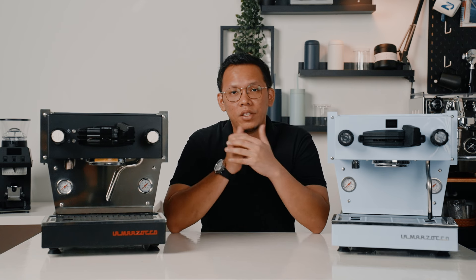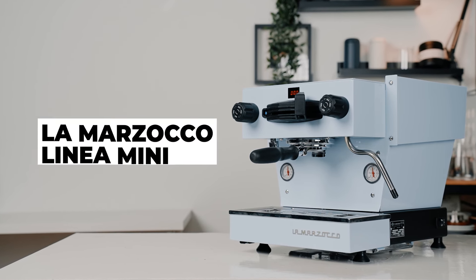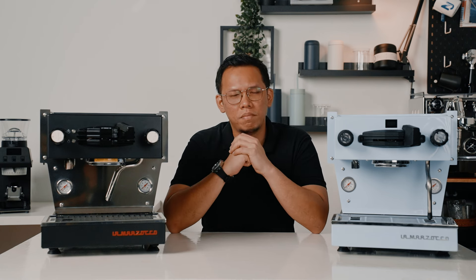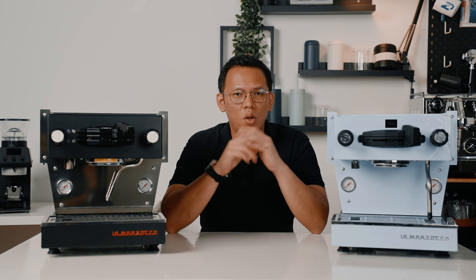After much waiting and anticipation, Lamazoco finally reintroduces the Linea Mini. Born from a classic, the Linea Mini was first released back in 2015, and it has become a dream coffee machine for baristas all over the world ever since. The simplicity and robust build of the Linea Mini is what made it so popular in the first place.